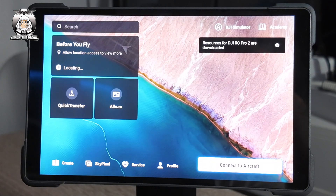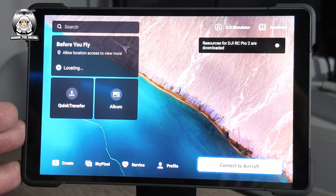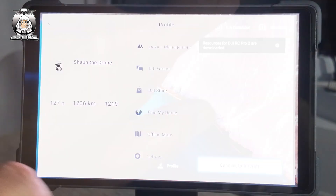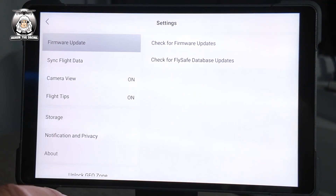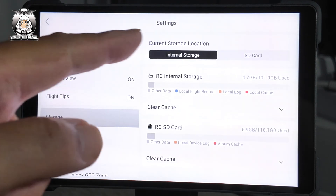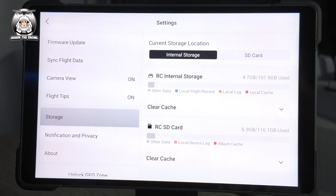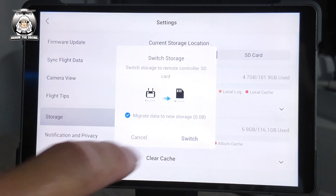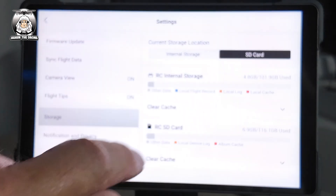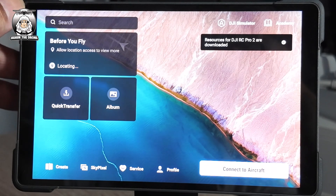It's all back to normal now. The other thing you'll need to check is your external card, because at the moment it defaults to the internal card. If you do screen saves, go to Profile Settings, then Storage — you'll see Internal Storage. Switch it over to the SD card, and that's it, that quick.